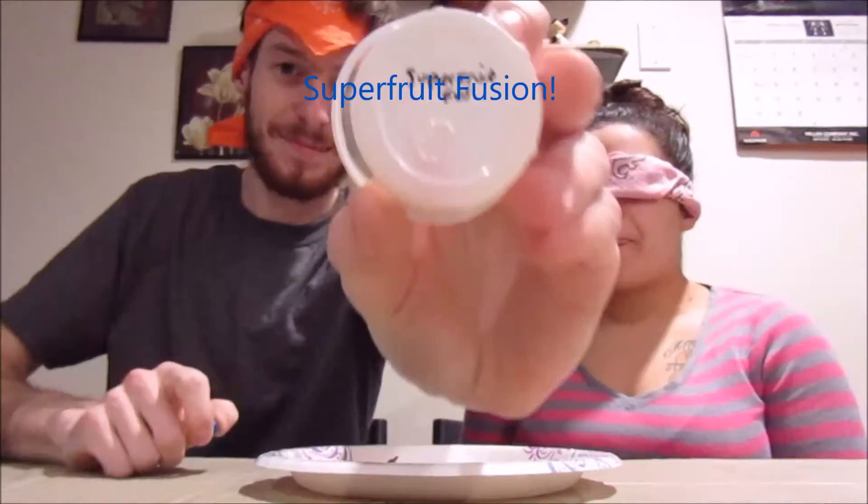Okay guys, so here's the deal. We have to go into tiebreaker mode because each of us got three flavors correctly. Inside both of these cups we have two flavors that will determine the winner. If she gets one flavor right and then I get the next one wrong, she wins — vice versa. None of these flavors can be flavors we already have chosen, so that way it will eventually narrow down to one flavor. Here we go — I'm nervous. I don't want cold water on me.